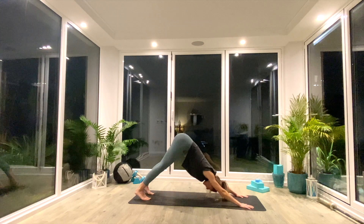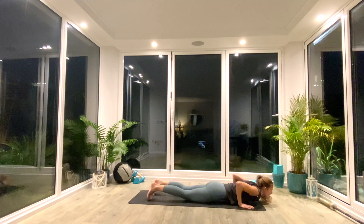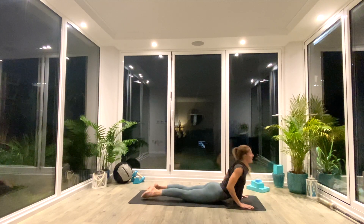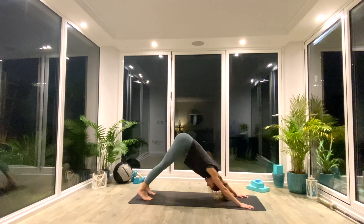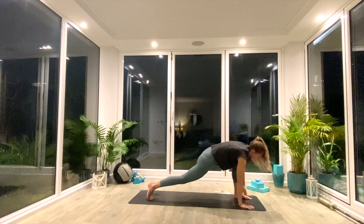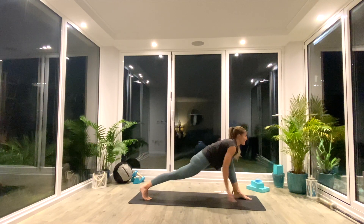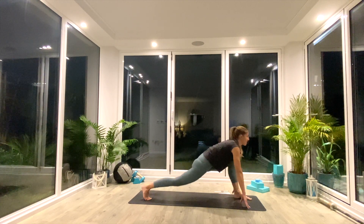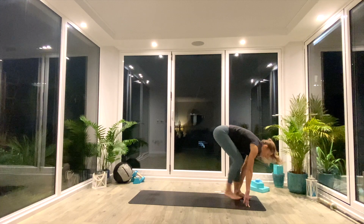From here, we're going to take another vinyasa. So inhale, roll forwards, high plank. Exhale, low plank or knees, chest, chin. Inhale, press up to cobra. Exhale, tuck the toes and press back to down facing dog. Inhale, step the left foot forward into your high or low lunge — yogi's choice of your height. Think about sucking that knee away from the floor and engaging that thigh. If you're low, just relax that knee to the floor and sink into the hips, open up that hip flexor. As you exhale, step through to Uttanasana for a fold.